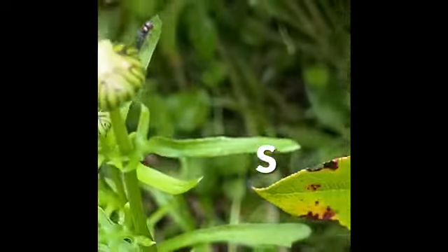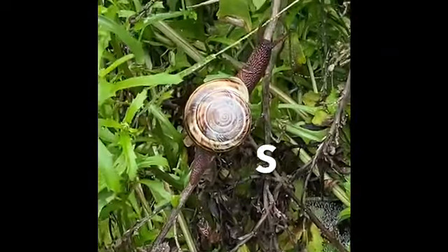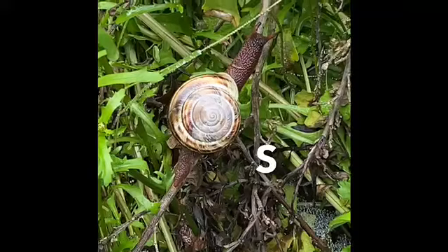Look, he's kind of near some of these berries. Maybe he eats them. I don't know. That's S is for snail.